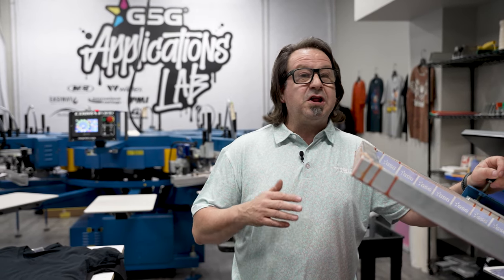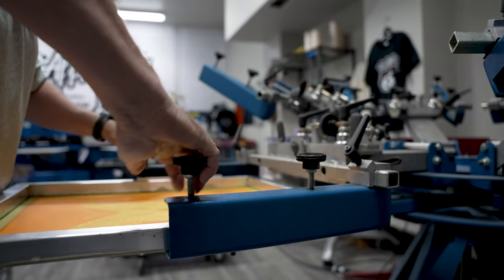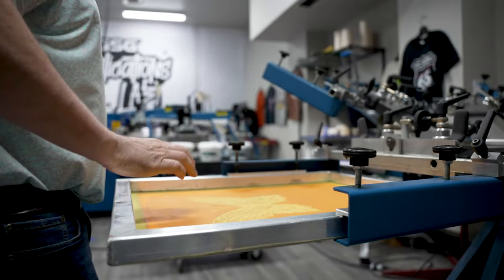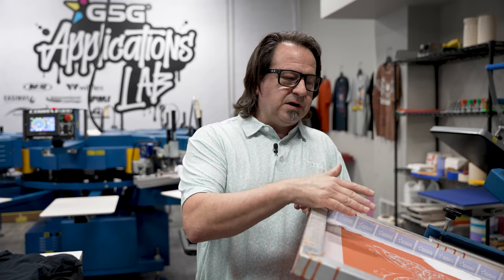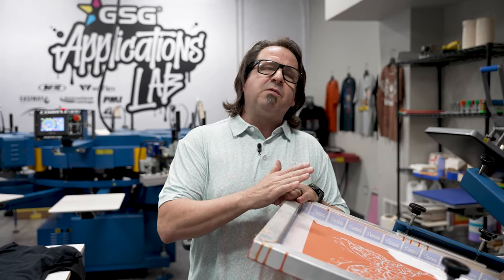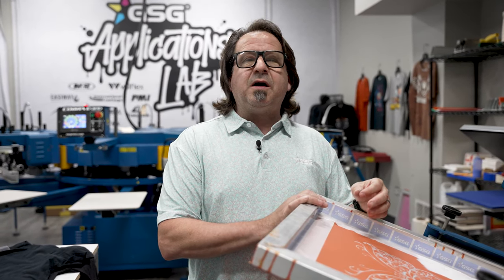It's going to be a lot of fun and a lot of videos on all special effects printing. We're going to be doing this series on the M&R Cruiser 6 color 4 station manual textile press. Most of these are going to be between one and two colors, showing you what each base from ASI is actually going to do, and what you're going to achieve depending on the garment that you're printing it on. The first one we're going to do today is going to be Avian Specialty Inks New Puff White.